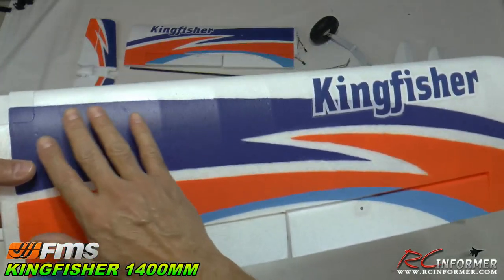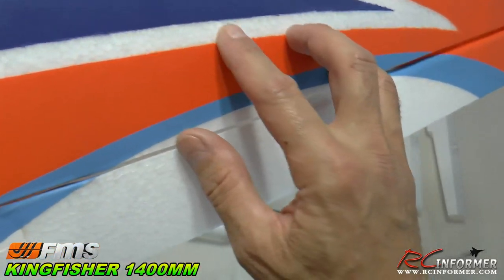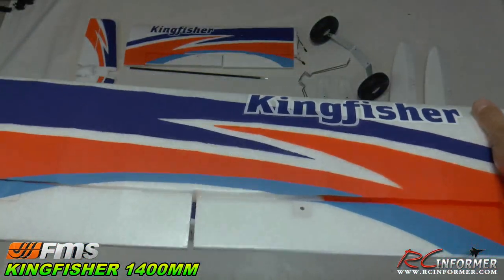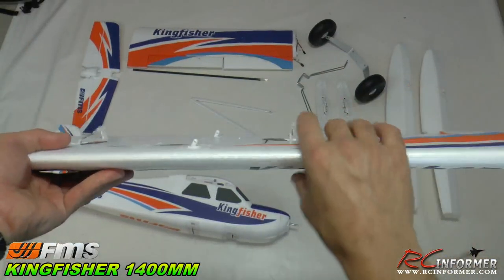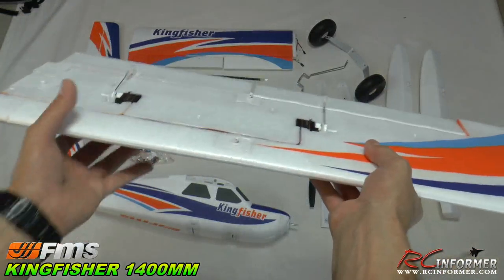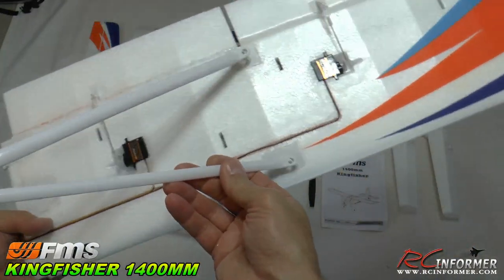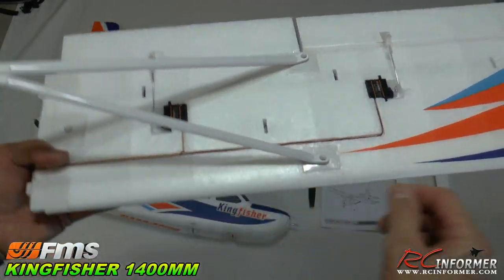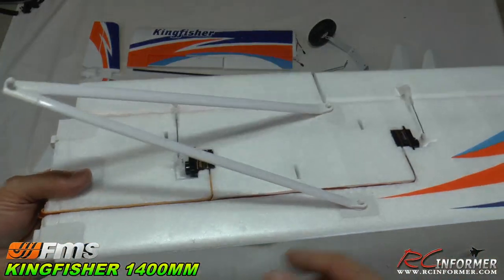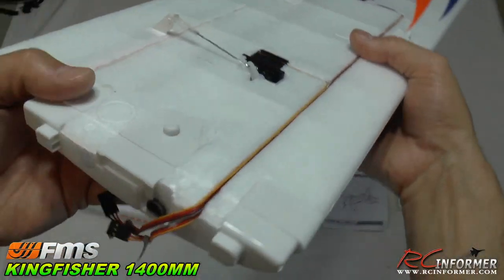The next main component is the main wing panel. You can see what a nice finish this thing has overall — mostly painted, with some stickers. Because this is going to be a yank-and-bank airplane, they've run two spars down the underside, making it a really rigid wing — very tough. You're going to be able to pull hard without fear of damage. Here's your wing strut that plugs into the fuselage with cotter pins — one here, one here, and one connecting to the fuselage.